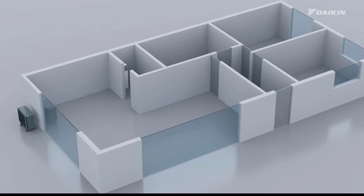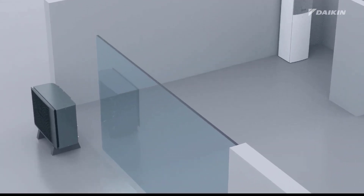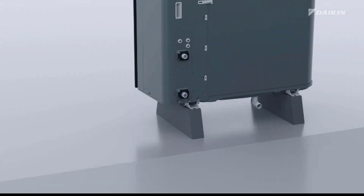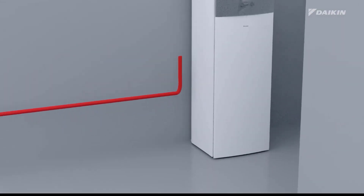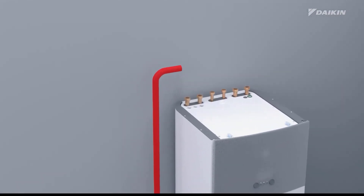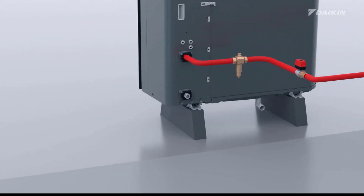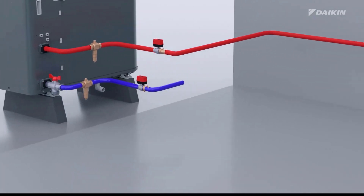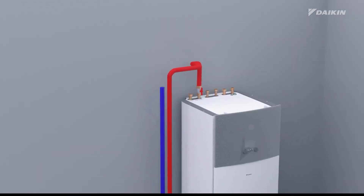First, we will focus on the installation of the field piping between the outdoor unit and indoor unit. The red piping, which is the leaving warm water, must be installed from the outdoor unit's water out connection to the indoor unit's water in connection. Conversely, the blue piping, which is the return water, must be installed from the outdoor unit's water in connection to the indoor unit's water out connection.